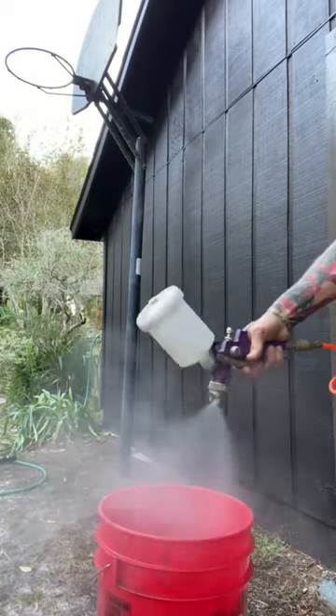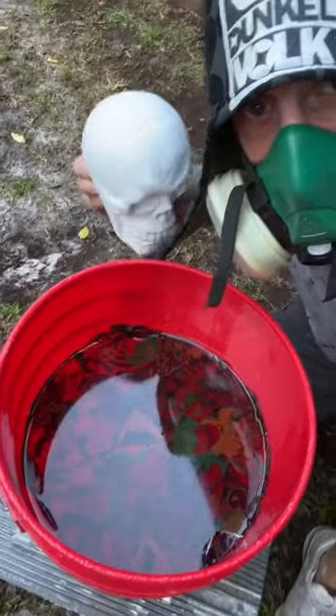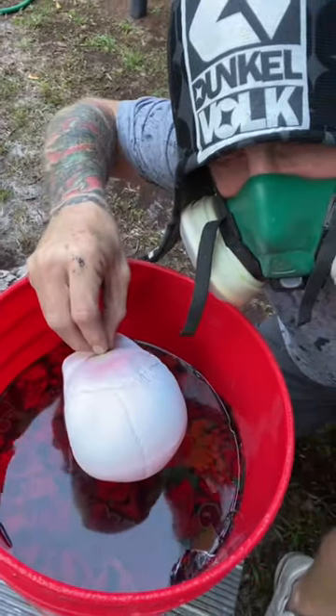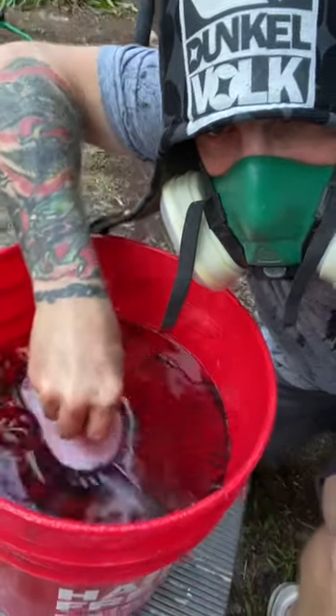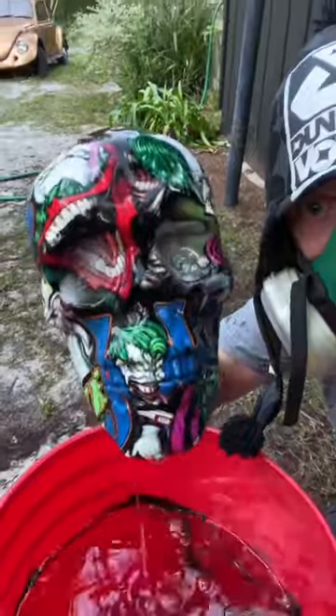Just thought I'd pop up another video showing you you don't need an expensive setup to get going. Here's a five-gallon bucket that I used to dip this skull right here in some Joker film. You see the film's in there? It's activated. I'm pushing the skull on through. It's a little buoyant, but check it out. Worked perfectly.